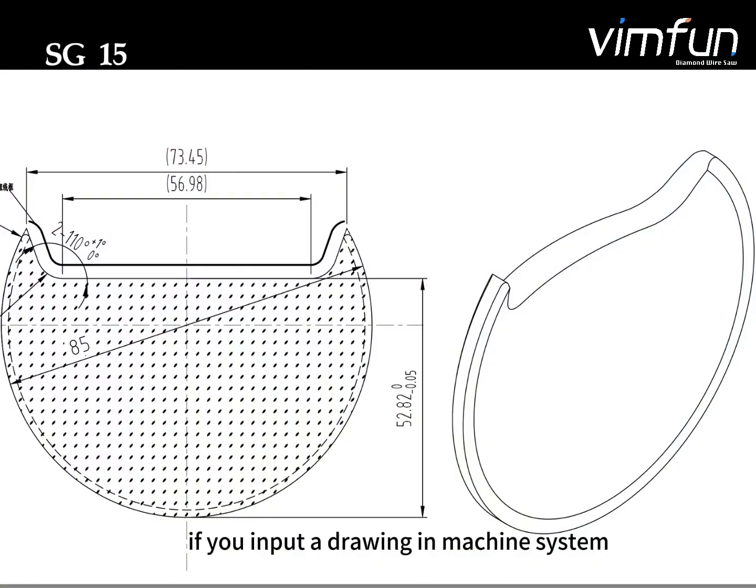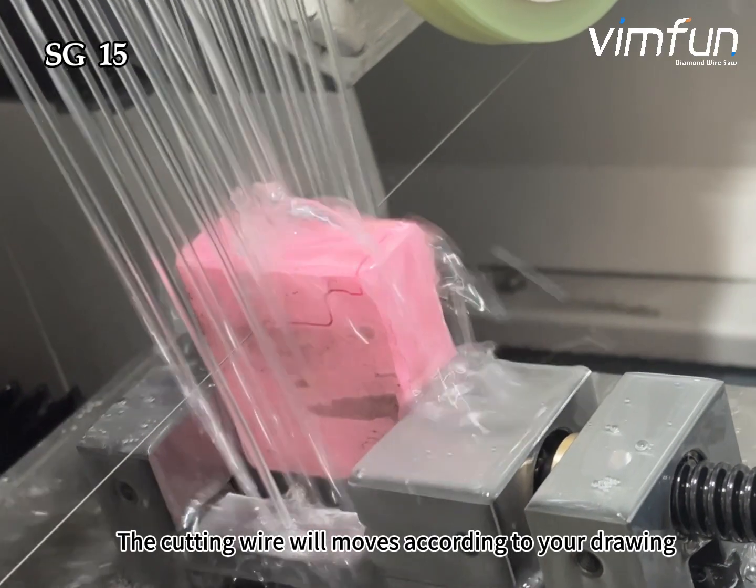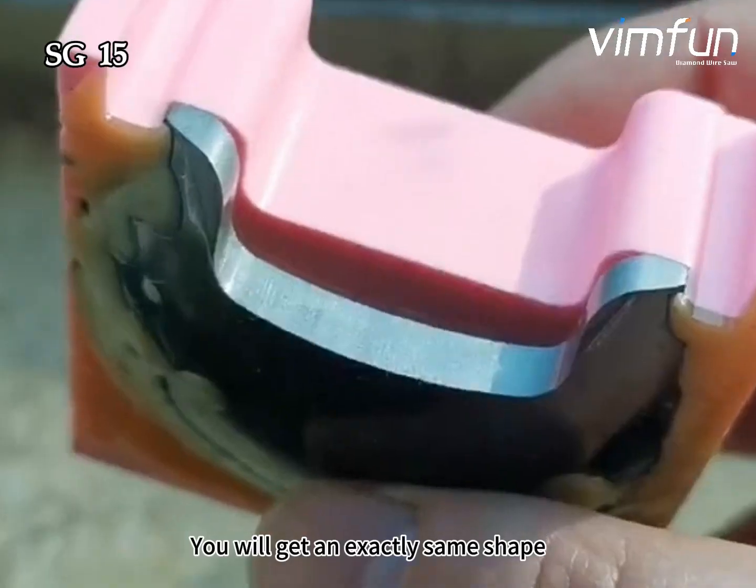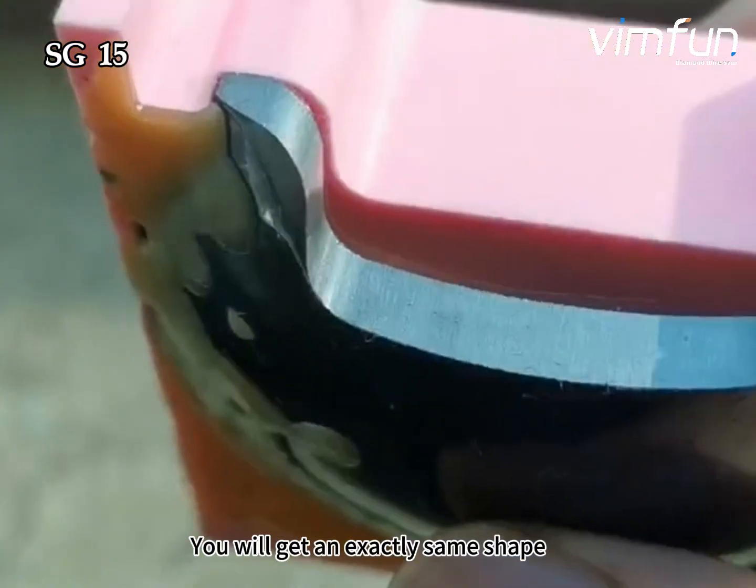If you input a drawing into the machine system, the cutting wire moves accurately to your drawings. You'll get an exactly same shape.